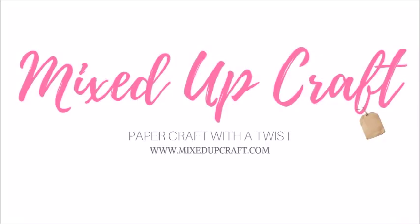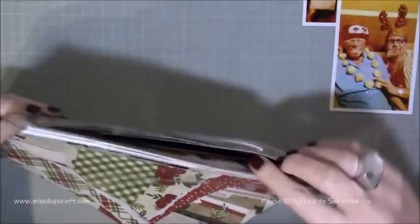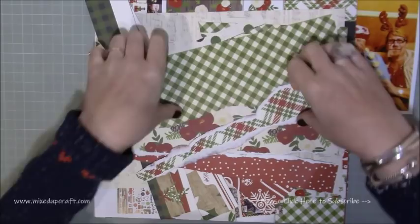Hi everybody, it's Sam at Mixed Up Craft. Thank you for watching my tutorial. This week's scrapbook layout is another funny Christmas one. This was from maybe four or five years ago, and it's a picture of me, my mum and my nan.